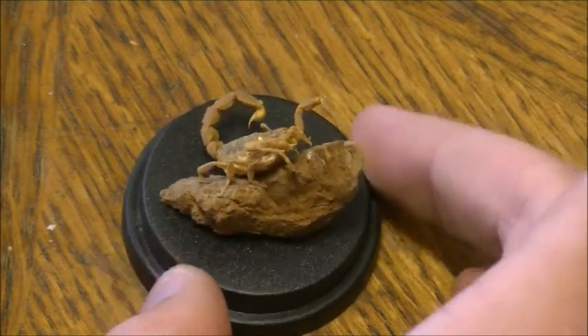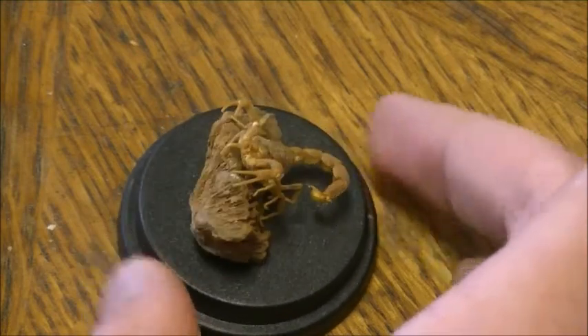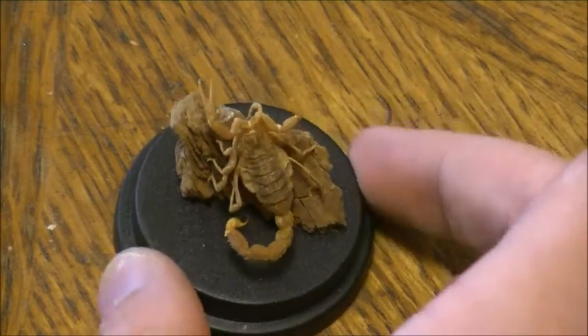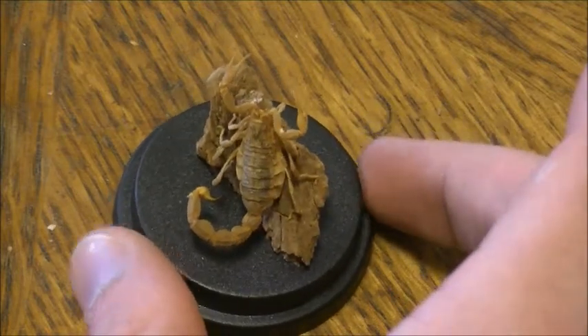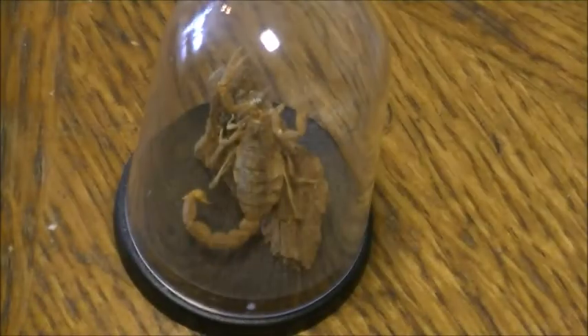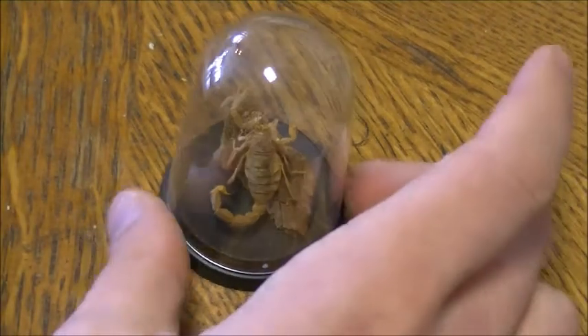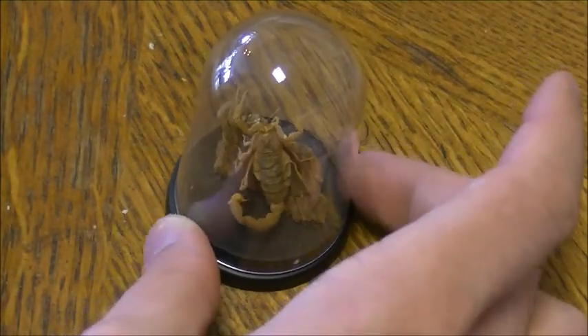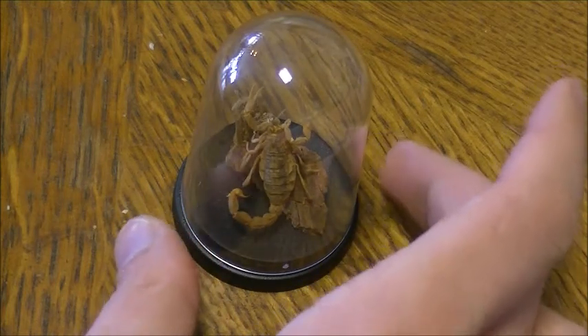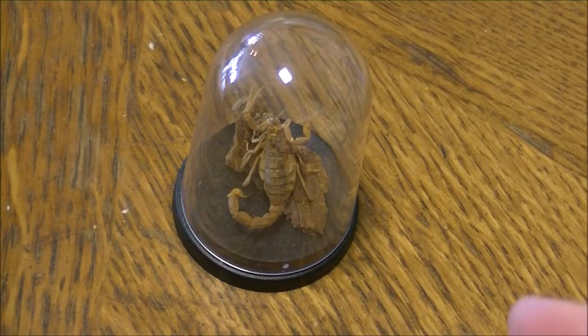I think it looks wonderful. I'm certainly planning on making more of these. It takes a lot of time but it's definitely worth it. The very end result will be with a little cap to protect it. It's not a huge decoration for your room like a lamp or painting, but if you love nature, I think you'll love this. It is so wonderful.